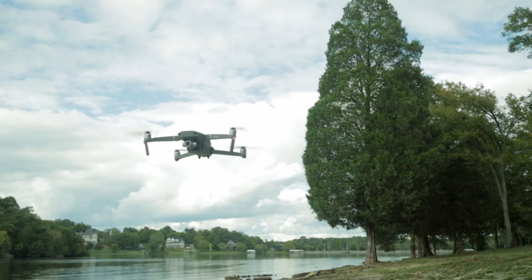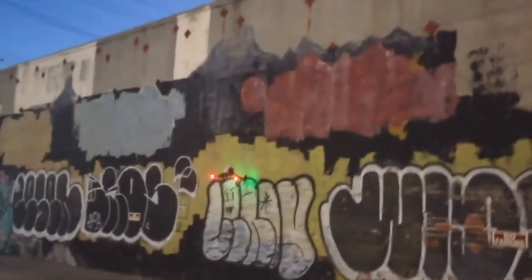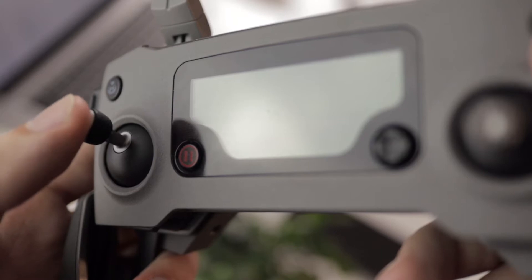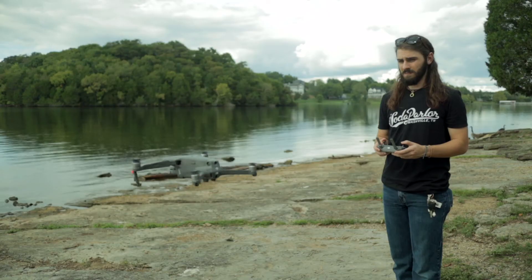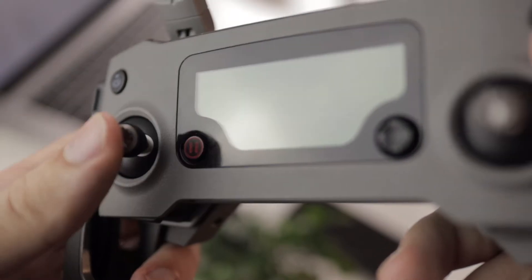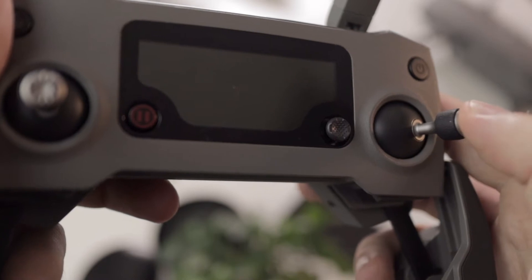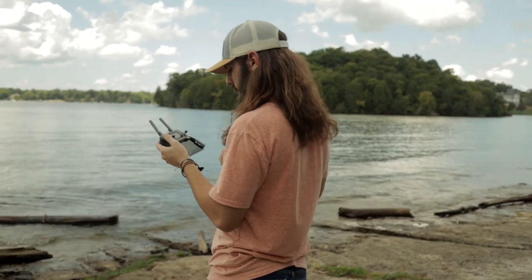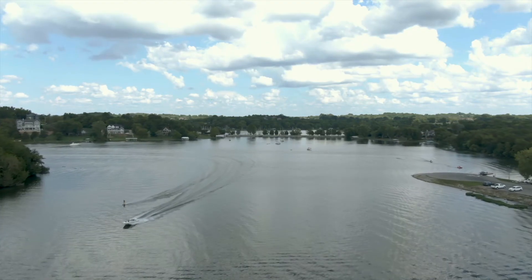Before you get all crazy zipping this thing around, let's quickly go over the controls. The left joystick controls your vertical up and down axis as well as your rotational left and right directions. The right stick controls your forward and backward movements as well as your lateral left and right. Find a nice clear area to practice these controls and really understand them, as they are the most important in my opinion.